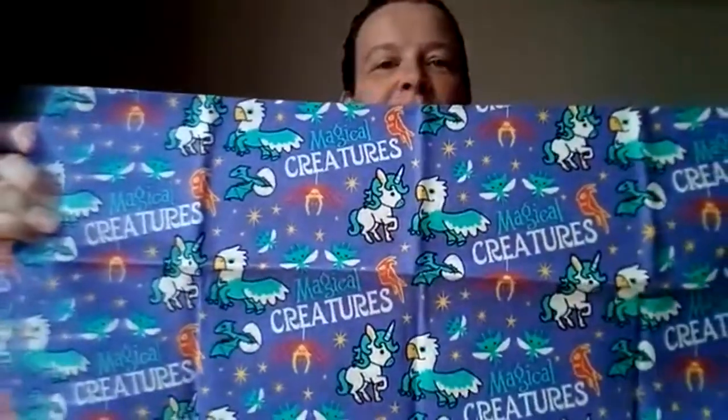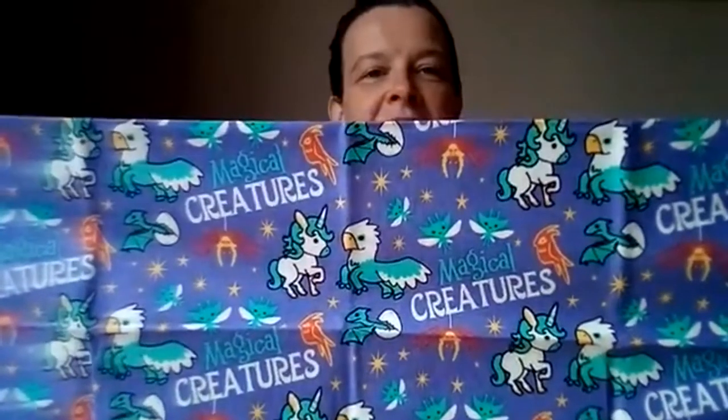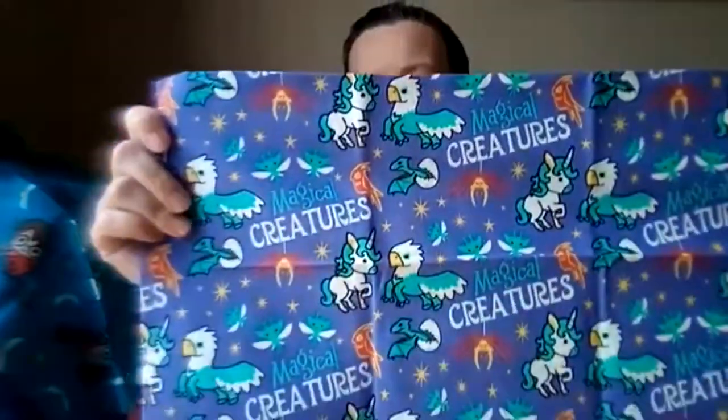There's another 'Mischief Managed' one in pink. Then look at this one — I didn't see it because it was on the inside. It's got all the magical creatures in that same Funko Pop style drawing: a little dragon coming out of an egg, a unicorn, a hippogriff, those pixies, a spider, a tarantula, and what I think is the phoenix — a little difficult to tell.